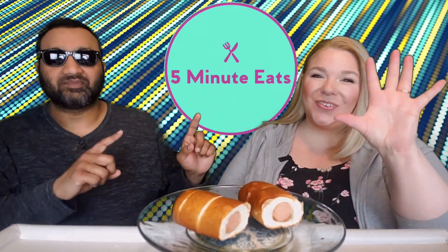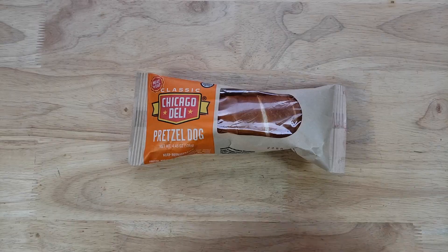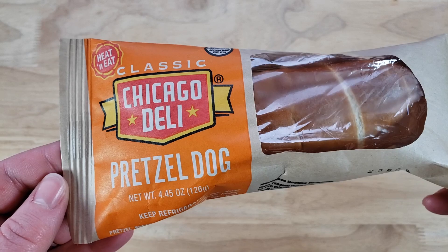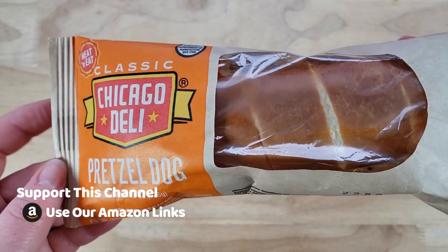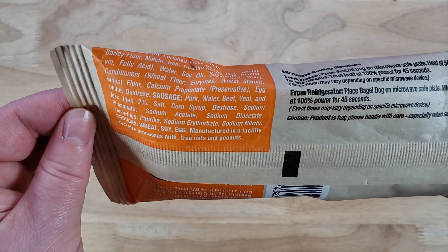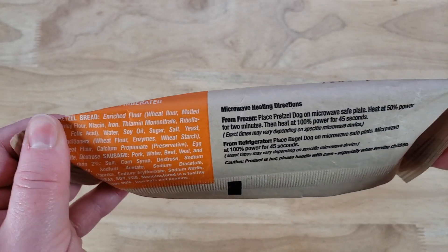Hey everyone, welcome back to 5 Minute Eats and today we have got a little dog sandwich for you. We picked up at Meijer — it is the Classic Chicago Deli Pretzel Dog, heat and eat. This is $1.89 and we got it in the frozen food section. It's basically just a hot dog covered in a pretzel roll, and they're out of Wheeling, Illinois, which is Chicago adjacent.